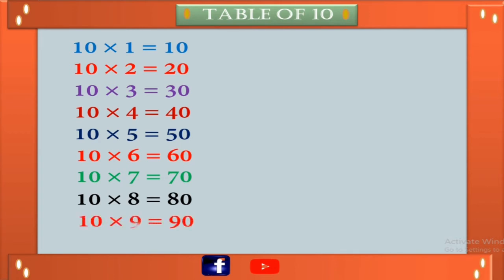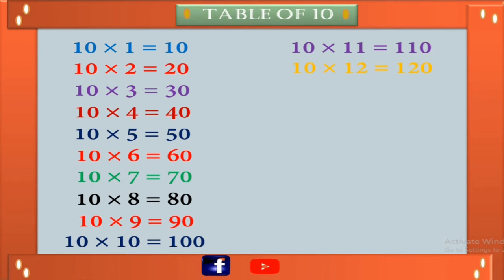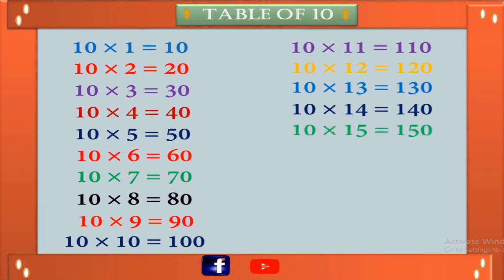10 nines are 90, 10 tens are 100, 10 elevens are 110, 10 twelves are 120, 10 thirteens are 130, 10 fourteens are 140, 10 fifteens are 150, 10 sixteens are 160.